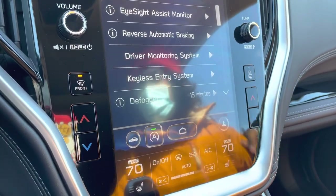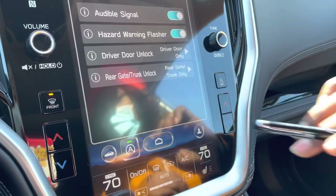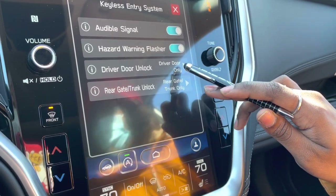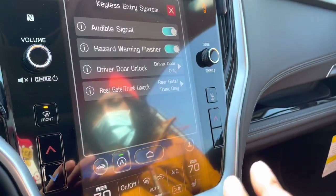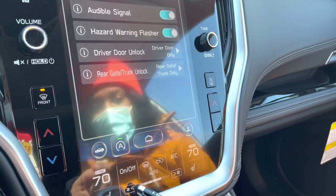The keyless hand gesture entry I showed you outside is currently set to unlock the driver door only, but you can change it in settings here to unlock all of your doors. Let me also turn on the air conditioning since it's hot.